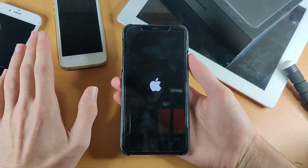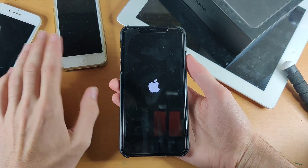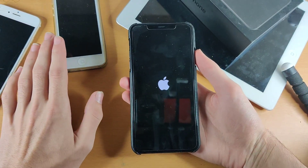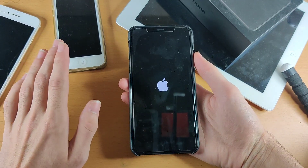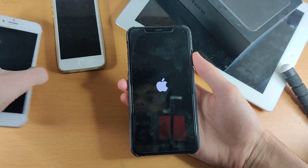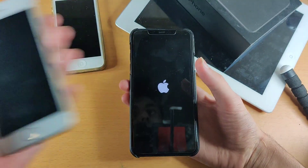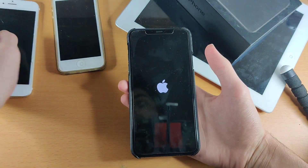That is all there is to it. There's nothing more, there is nothing less. This is extremely easy once you know the method. However, it's not as easy as the physical home button devices, where you hold down the power and the home until the device shows the Apple logo.